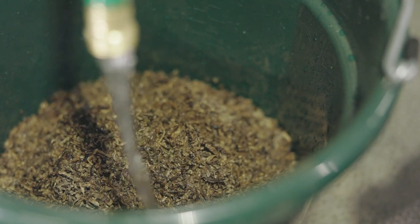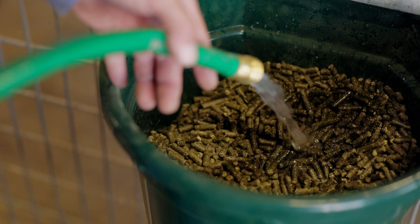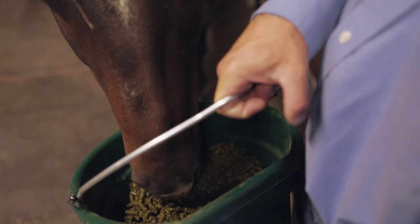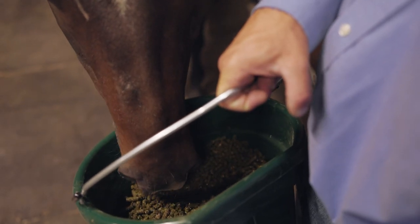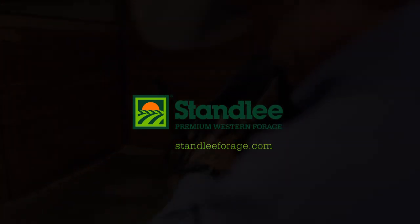Often added as a top dress to their normal grain meal, we recommend soaking the pellets or shreds, especially if your horse is an aggressive eater or naive to beet pulp products. Stan Lee believes in premium products that are grown for the life we love.